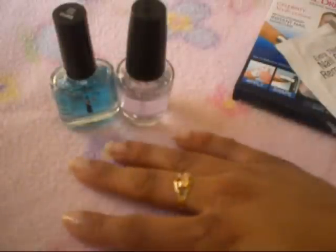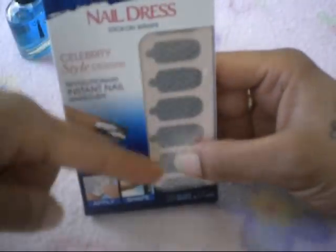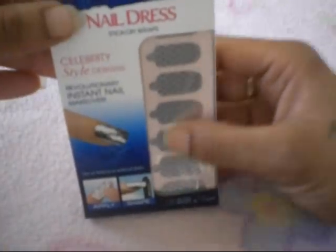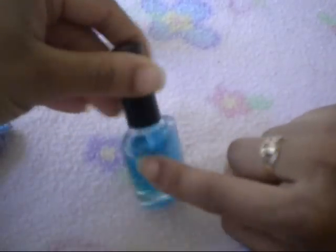I really want to do my whole hand but I actually don't want to wear these yet, so I don't want to waste all of them. So I'm just going to do this one finger, which I've already applied my base coat — the Ruby Kiss base coat. It's just like a mint blue looking color.